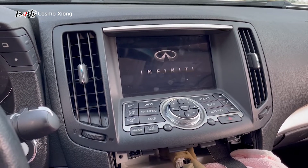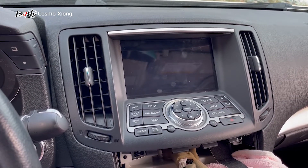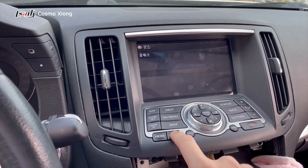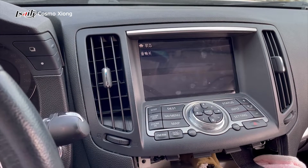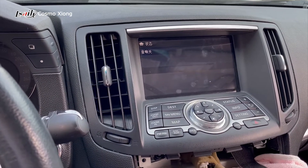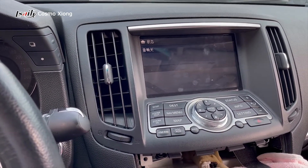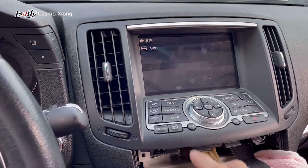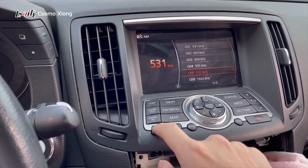A very traditional Infiniti boot logo, but then you'll see something different. Now it goes to the Infiniti system, and it says the stereo system has been turned off.